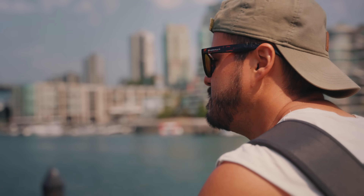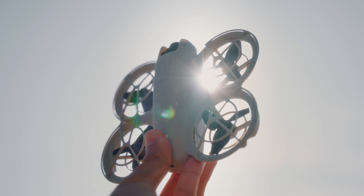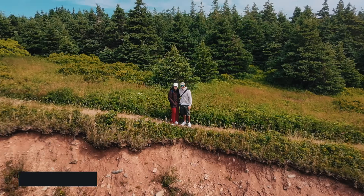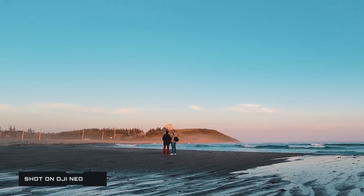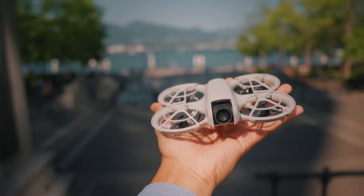As a solo video creator, I always look for ways to streamline my content creation process, whether I'm vlogging or filming on the go. One key piece of equipment is the DJI Neo — a self-flying 4K vlogging drone that captures unique aerial shots with little effort. I got to test it out in different terrains while traveling across Canada last month, and I can say it was overall a really great experience. In this video, I will share my thoughts on the DJI Neo and how it can level up your vlogging and content creation process.